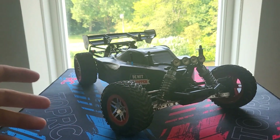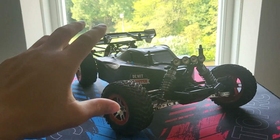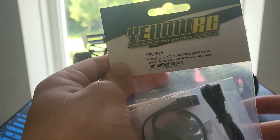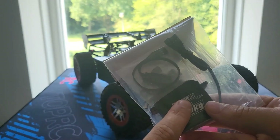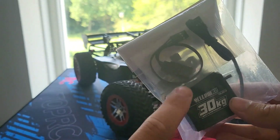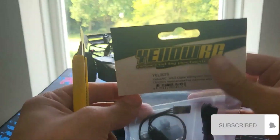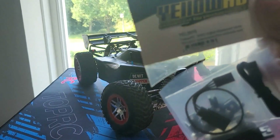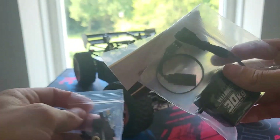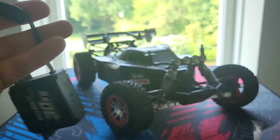Welcome back to my channel. Today we'll be upgrading and replacing the stock servo of the Traxxas 4x4 with this yellow RC 30kg digital servo. I've already put one of these servos in my X01, but today we'll be installing it into the Slash. We've got some screws and stuff, my extension cable, and of course the servo.